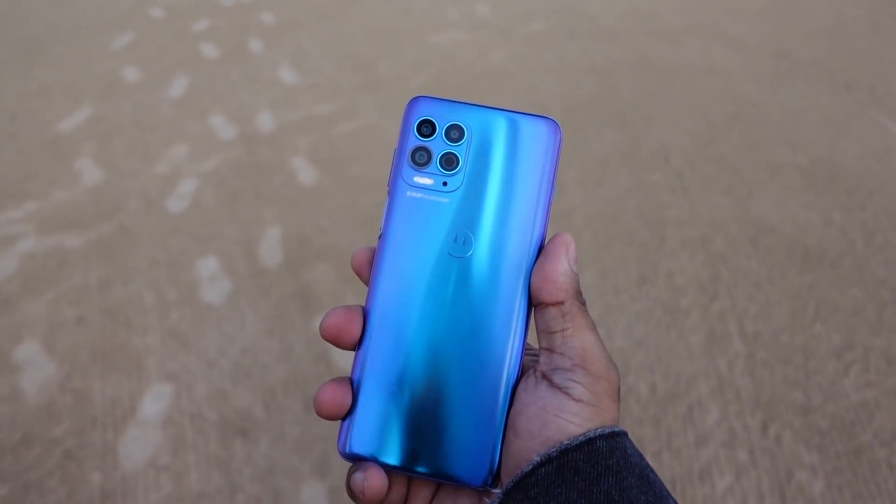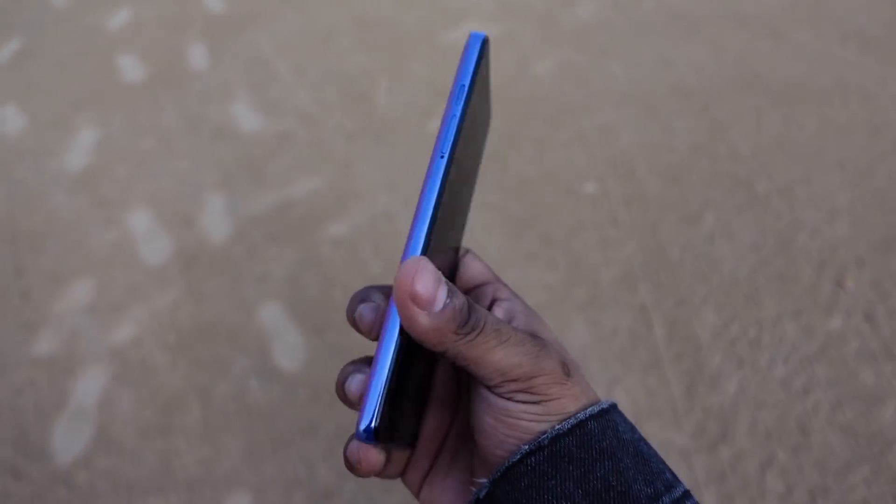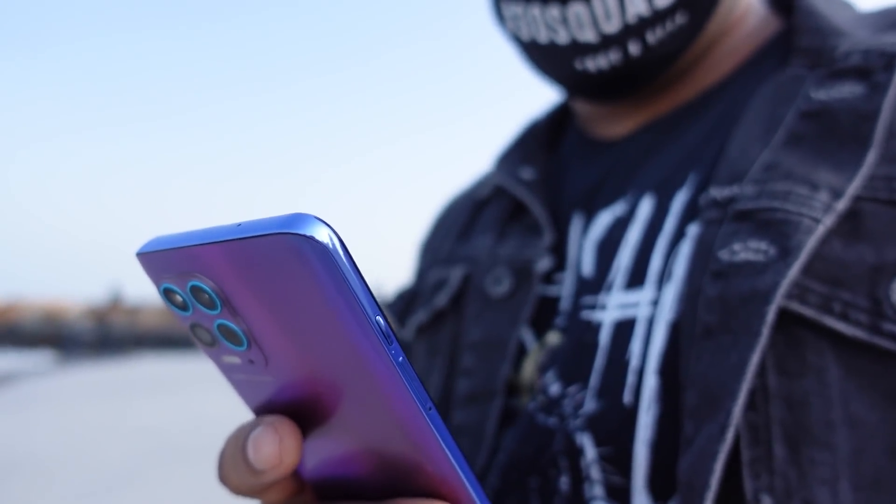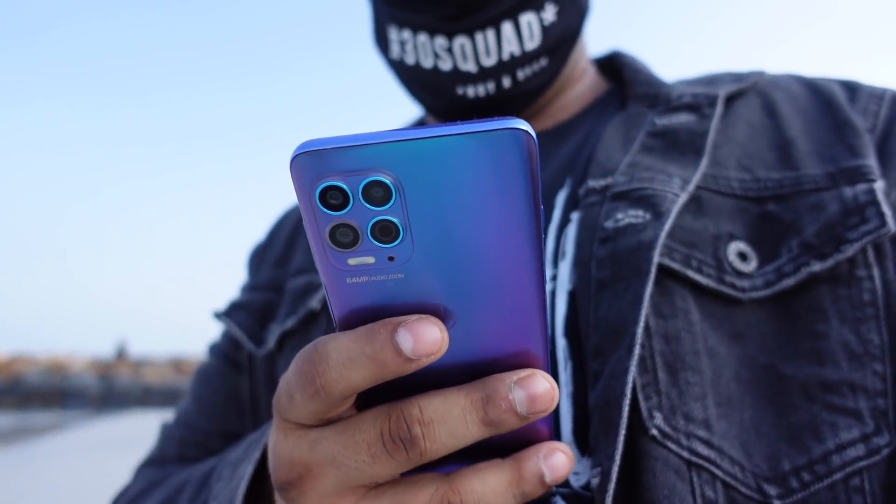The Edge S actually improves upon the Poco F1 in the in-hand feel — it's better, with a glass back. From a looks perspective it's not going to blow top flagships away; it's no stealthy matte black finish, but it still manages to look quite pretty. That blue-to-purple hue is catchy — a real head turner.